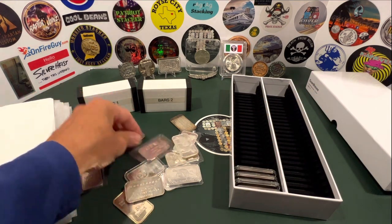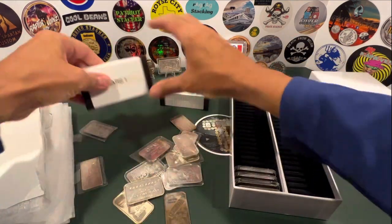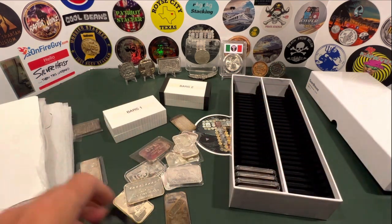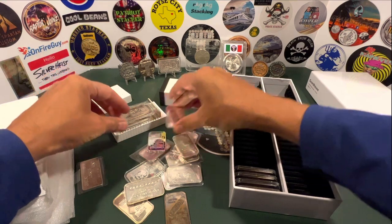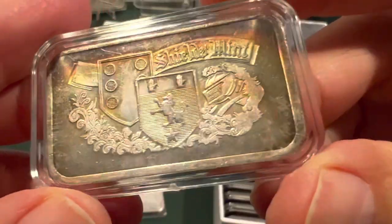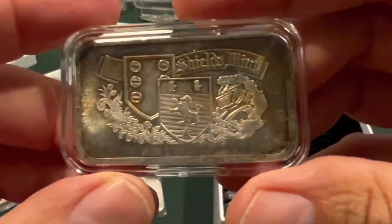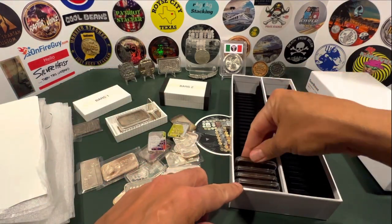I have others that I'll still need to put inside capsules. Most of these were bought somewhere around normal generic prices — not all, some I paid up a little bit on. This is a cool one: Shields Mint, a mint that was around in the early 80s out of Ohio, if I remember correctly. I did a whole video just on the Shields Mint bars. Let me put that guy in there.